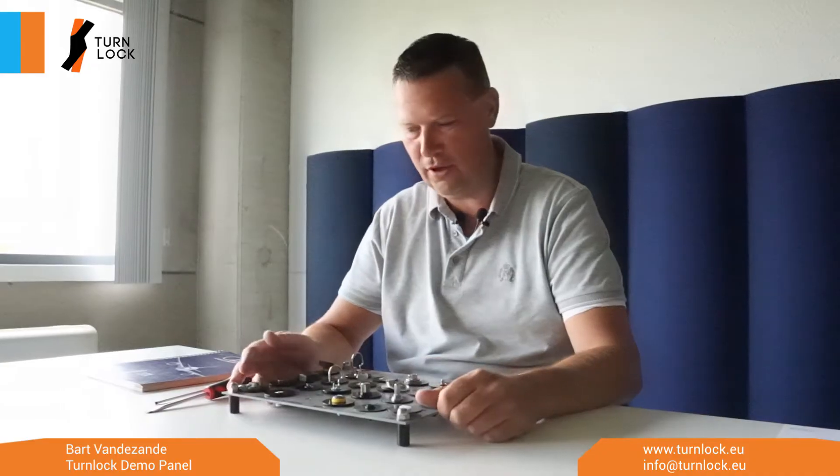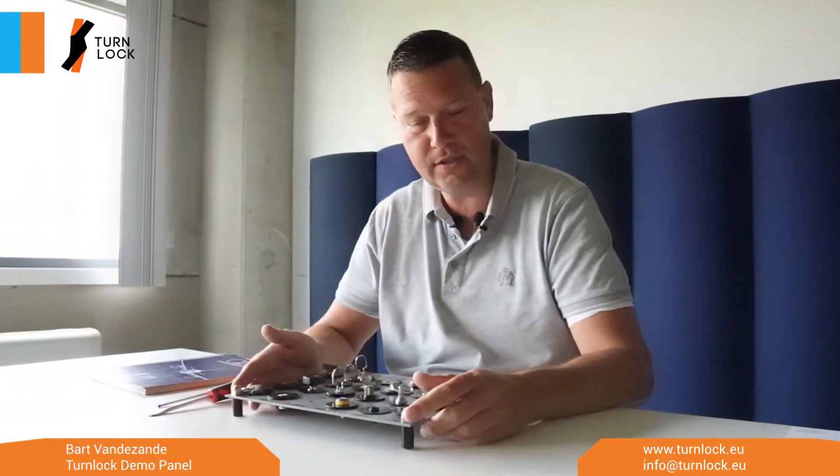Hello, I'm Bart and I'd like you to get to know the quarter turns, the turn lock range that we have. Here you see a demo panel with all the different series that exist. Now if you look at it, you have many different options.